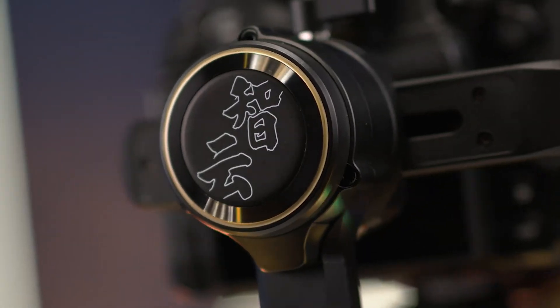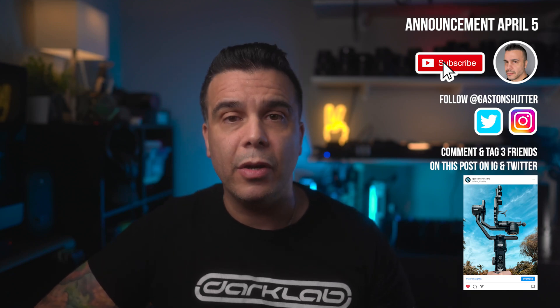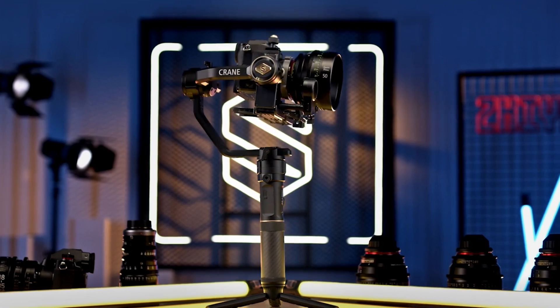Alright guys, welcome back to the channel — Gaston right here. If you're new to this place, I do gear reviews about photography and video. I'm also giving away a brand new Gion Crane 2S, so if you want to win one for free, read the rules right next to me — I'll be listing them down in the description as well — and the announcement is going to happen on April 5th. Good luck to all of you guys.